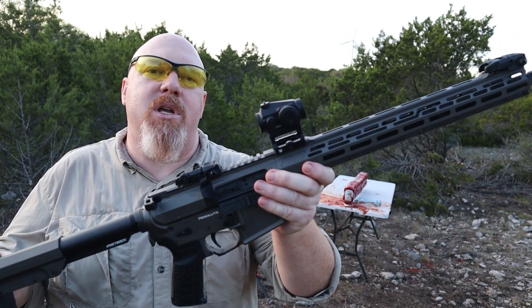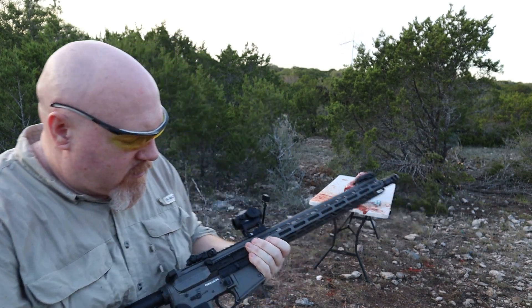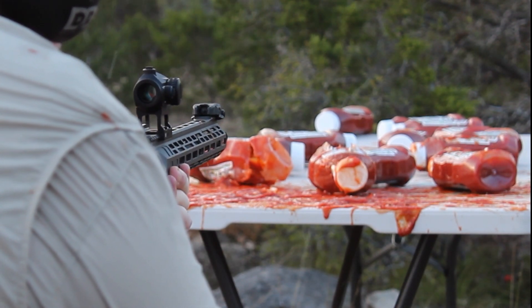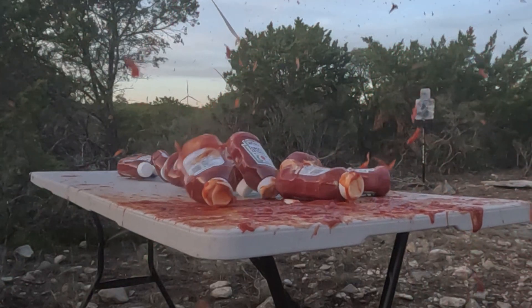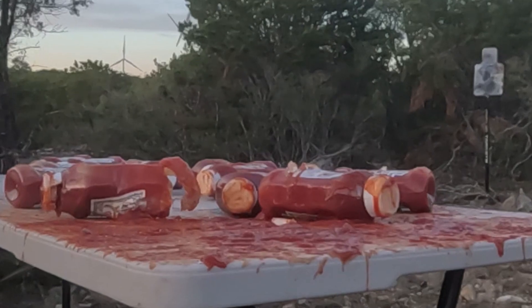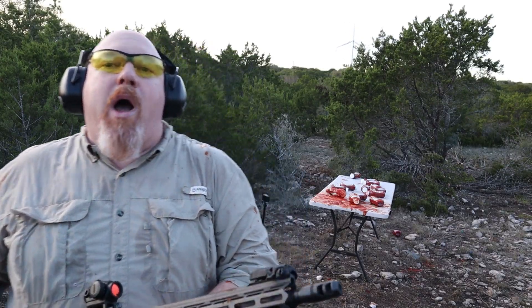Next up is the AR-15, chambered in 5.56 — it's a CMMG MK4 and we're shooting 55 grain full metal jacket. Wow, big muzzle flash on that one and it was raining ketchup for a good two seconds after that.